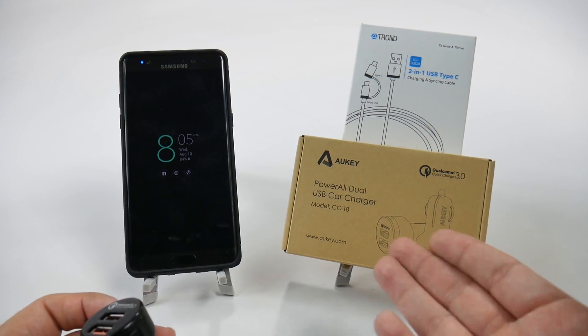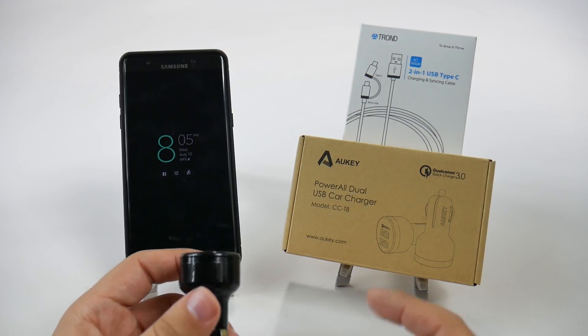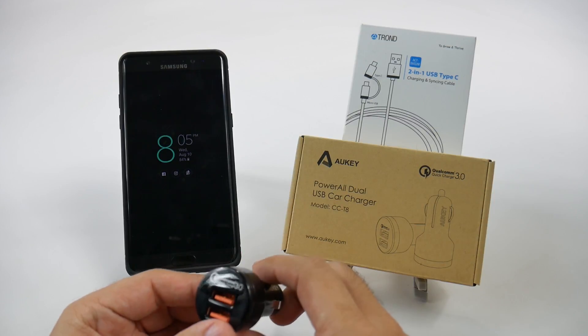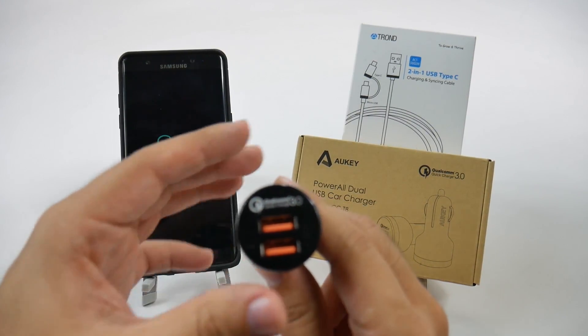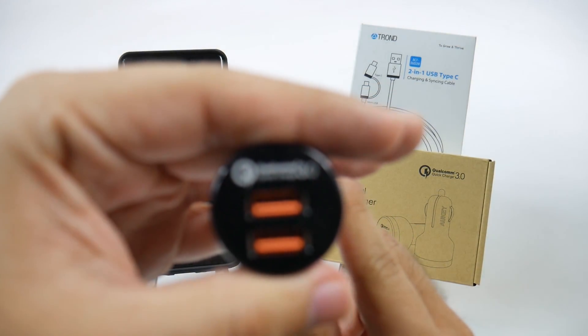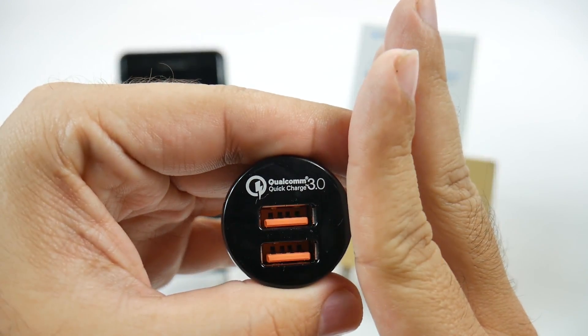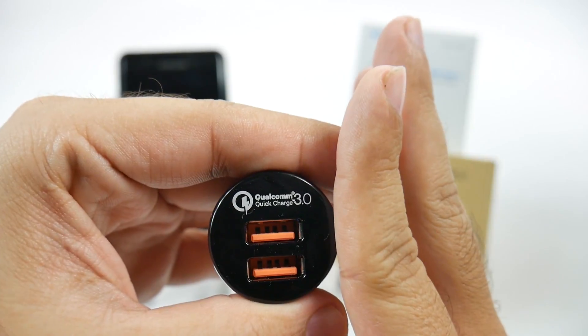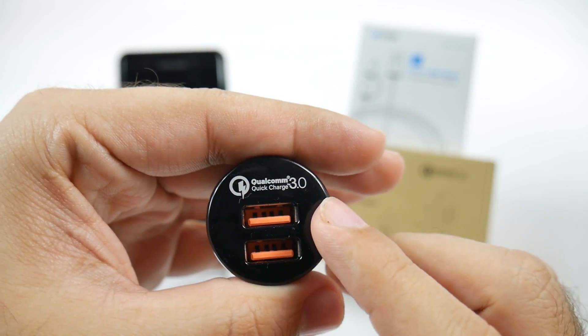First of all, we get this part right here — the Aukey Power All Dual USB Charger. This is the version that has the Qualcomm Quick Charge 3.0, so this is going to quick charge your phone. That's the first piece.